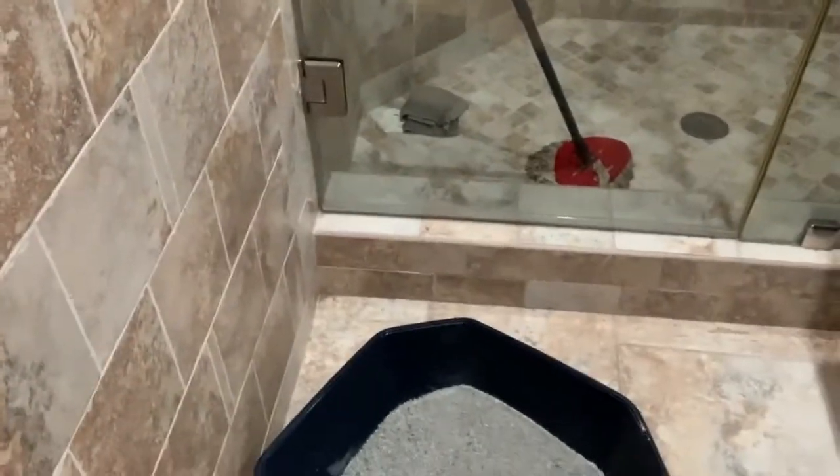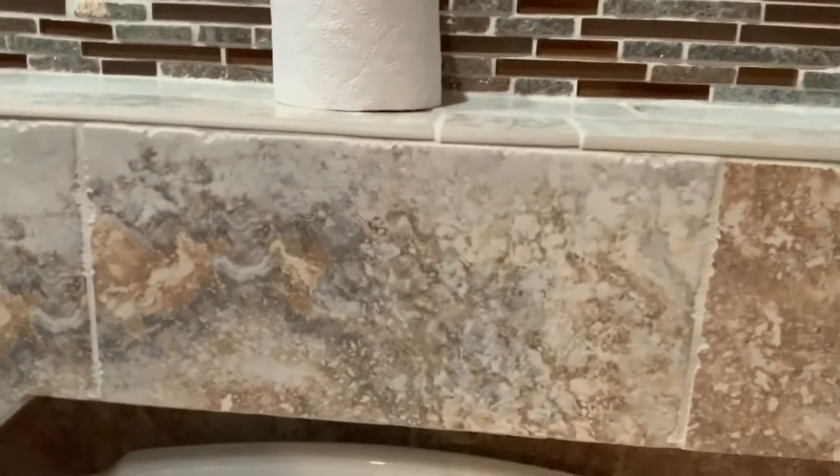Alright everybody, so step number one: we are in our spare bedroom, which is where we do already have a litter box in the bathroom. So if your litter box is not in the bathroom, you want to gradually move their litter box closer to the bathroom that you're going to end up wanting them to use. Step number two is to take the lid — the top lid part — and tape it to the actual back, so that nothing falls on the cats because then obviously they'll be scared forever.